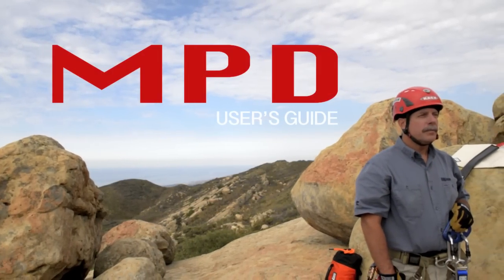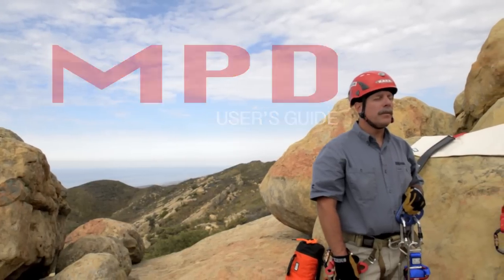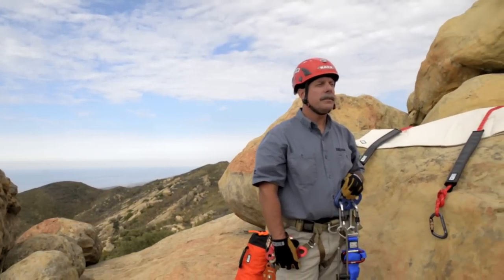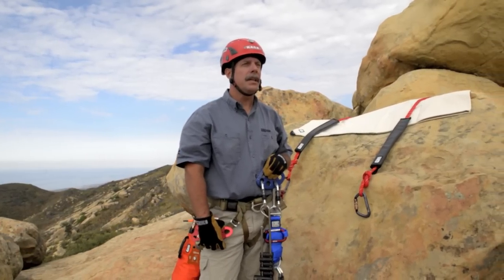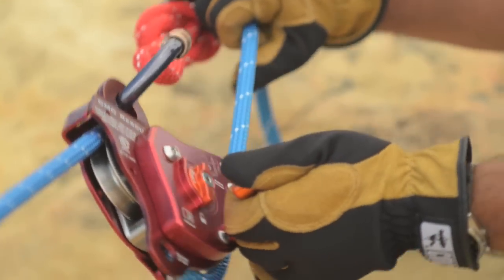My name is Leroy Harbach. I work for CMC Rescue. I'm one of the rescue school instructors. I teach at a variety of different locations and today we're here to talk about the MPD, the operation, and how to use it.